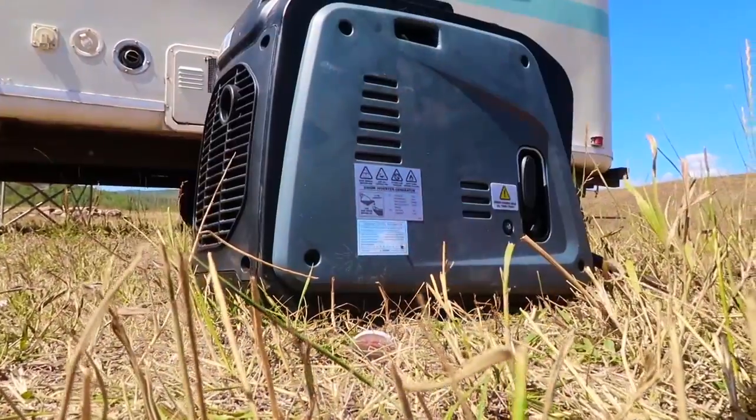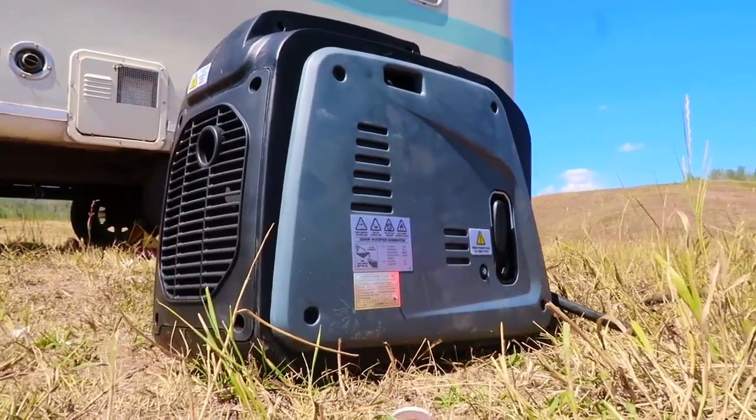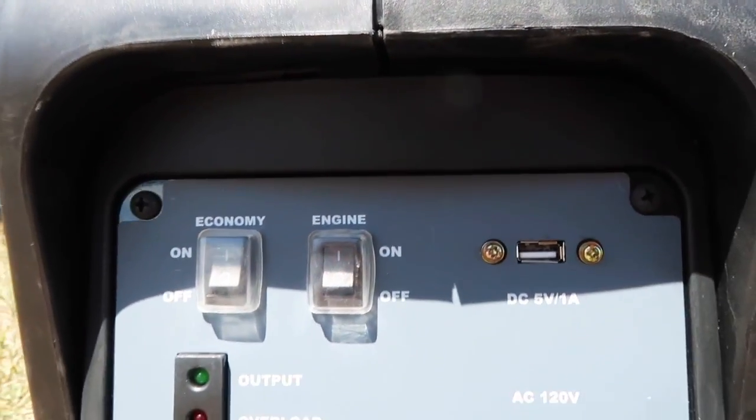It produces 60 decibels — now this isn't from my measurement, this is from what the specs say on their website. I haven't had a chance to measure the accurate decibel level since I only have an app on my iPhone, and supposedly those aren't very accurate. I hope to do more serious testing, maybe head-to-head with other units. But 60 decibels is very quiet, and when I cranked it up it sounded very quiet. It will last seven hours with a 50% load, which is very in line with what we've noticed through running it.